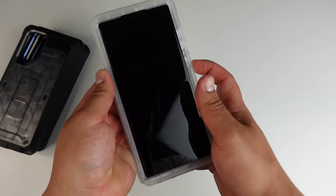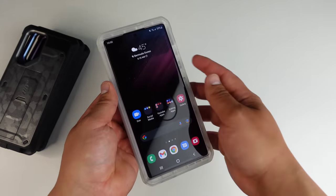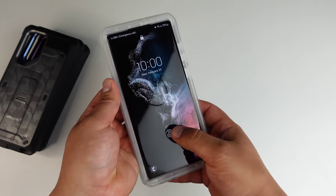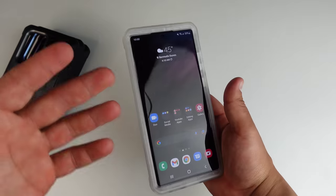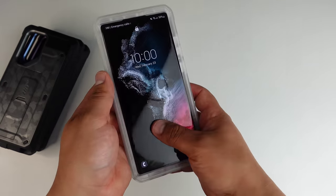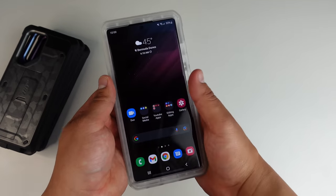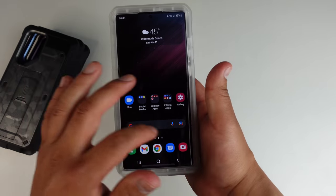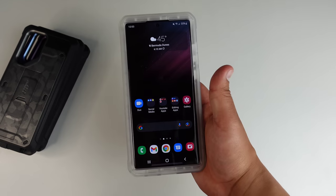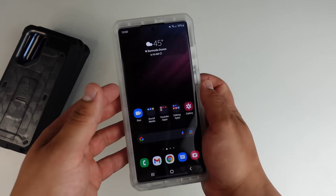Let's check out the in-display fingerprint sensor. I went ahead and re-registered my fingerprint just to make sure it works even better. Look at that — you can't even tell there's a screen protector on this phone, and it works really well with that in-display fingerprint sensor. Responsiveness is great — you're not going to have any problems there. Looking really, really good.